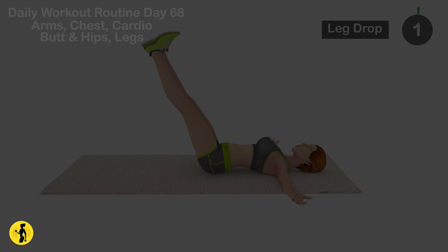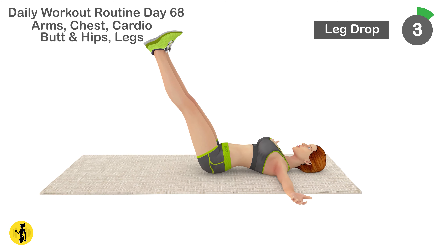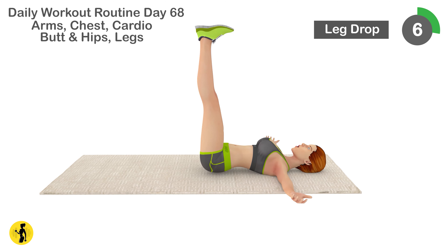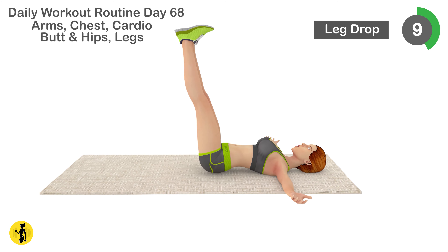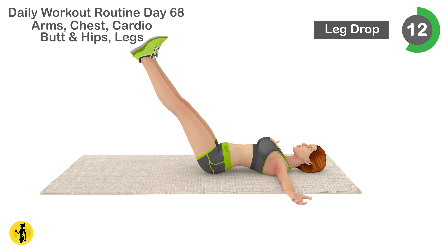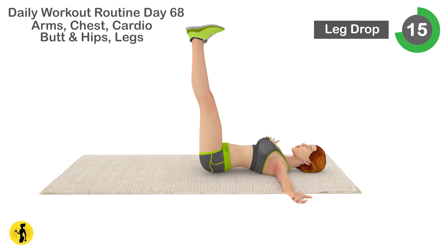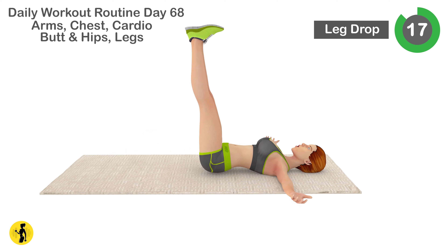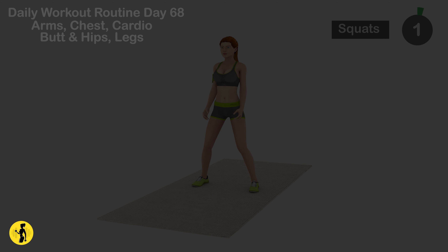Next is leg drop. 1, 2, 3, 4, 5, 6, 7, 8, 9, 10, 11, 12, 13, 14, 15, 16, 17, 18, 19, 20. Relax. Timer for 20 seconds.